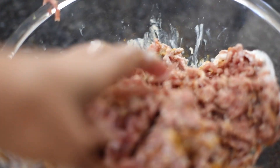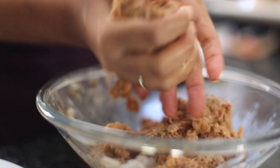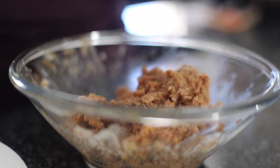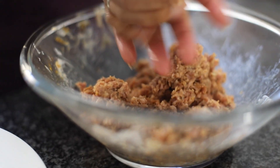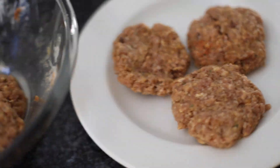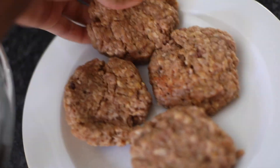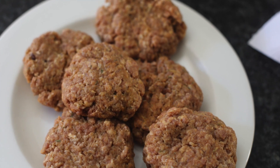Mix it up — I like using my hand, it's clean, that's what matters. This is what the mixture is looking like; the yellow color is because of the turmeric I added earlier. Now I'm just making meatballs — you basically make round balls using the palms of your hand and just press it down, and voila, it's a patty! Easy peasy.